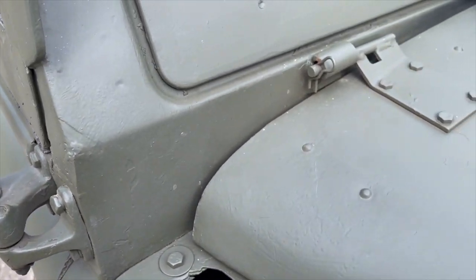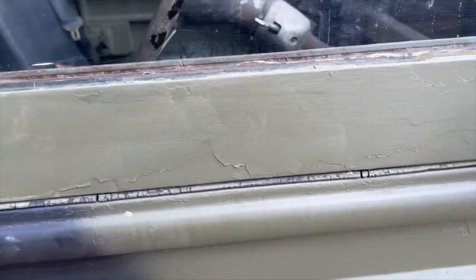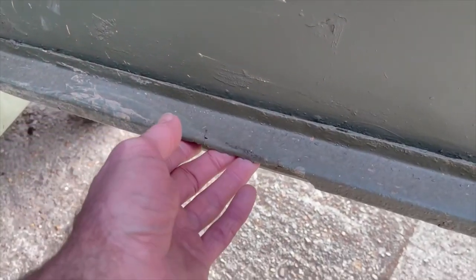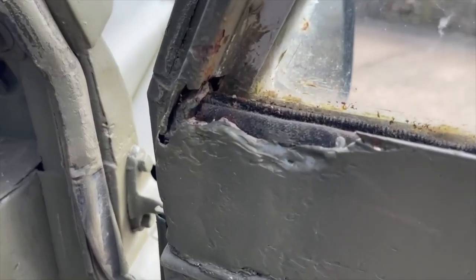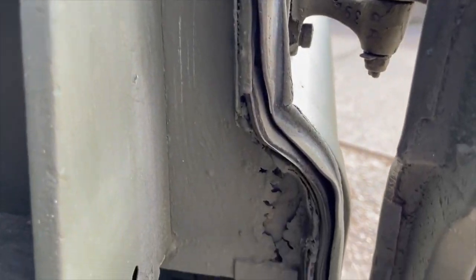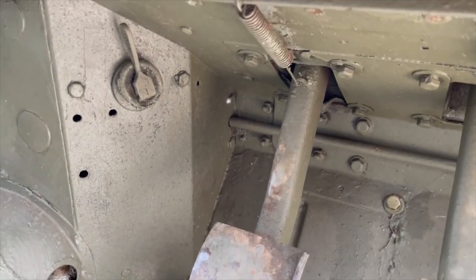Here on the bulkhead. The frame on the driver's door has seen slightly better days, particularly around here. The door top is a bit floppier on this side, but not badly. Looks like it's had a nasty repair in the corner there.